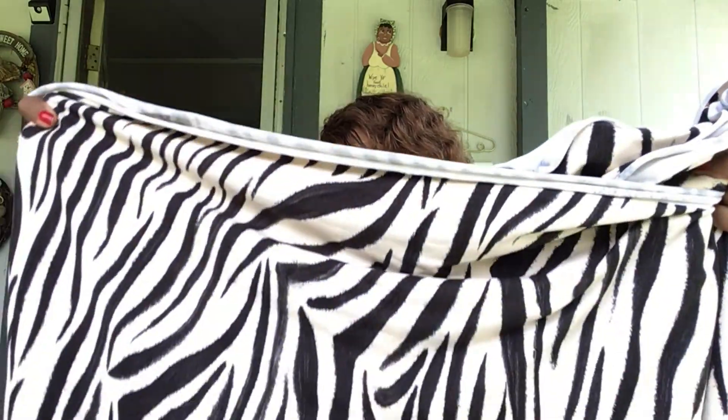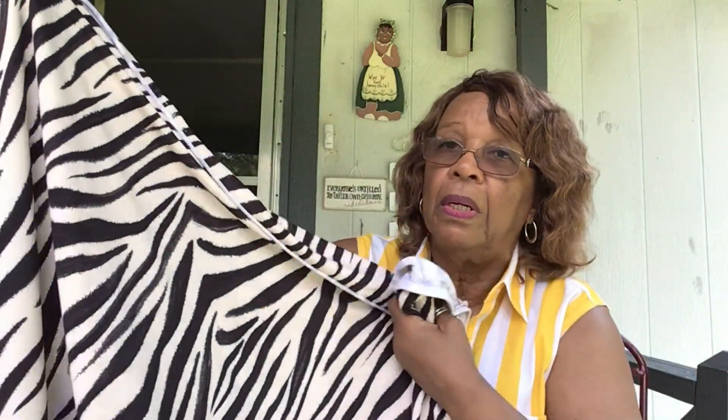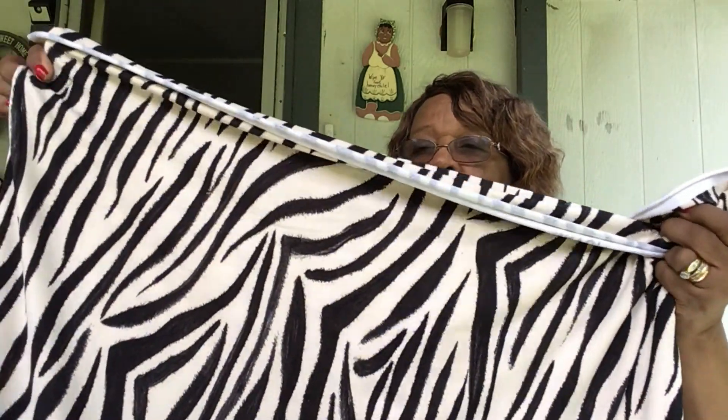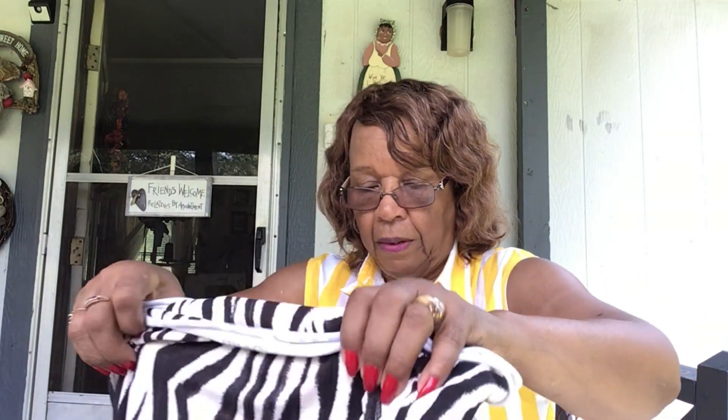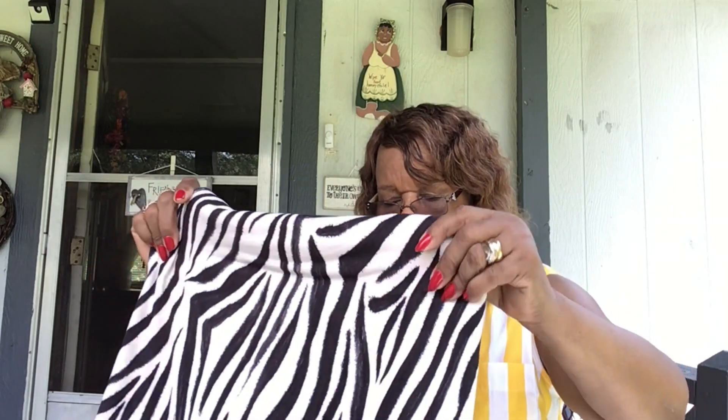I don't buy too much animal print, but this is the zebra. Yeah, there it is — it feels good. I'll probably hold on to it for fall and make something with it. I gotta make some more — what's it called — of a sense.